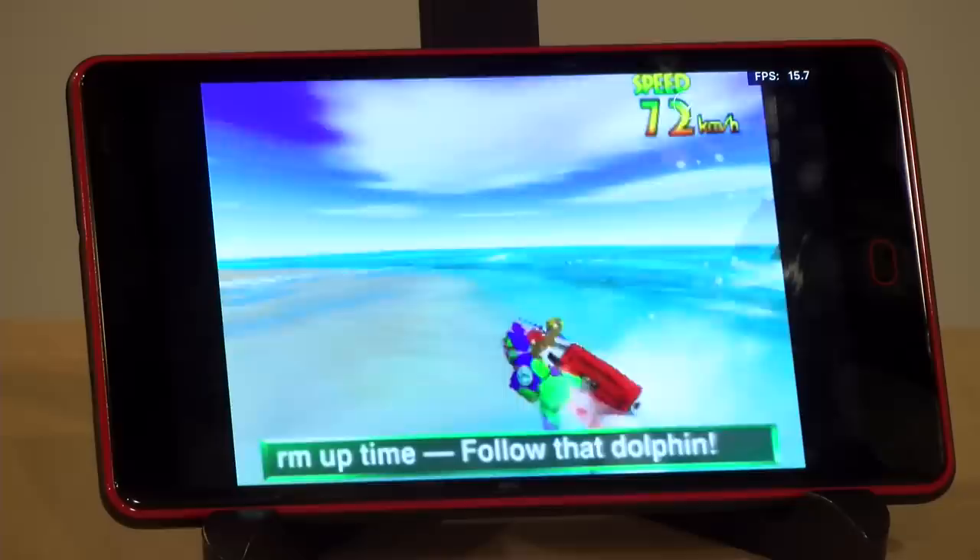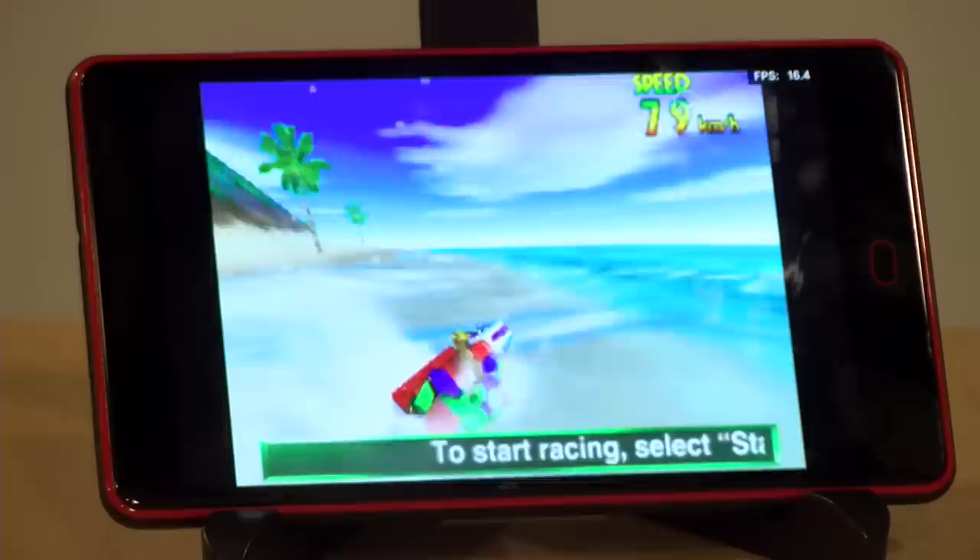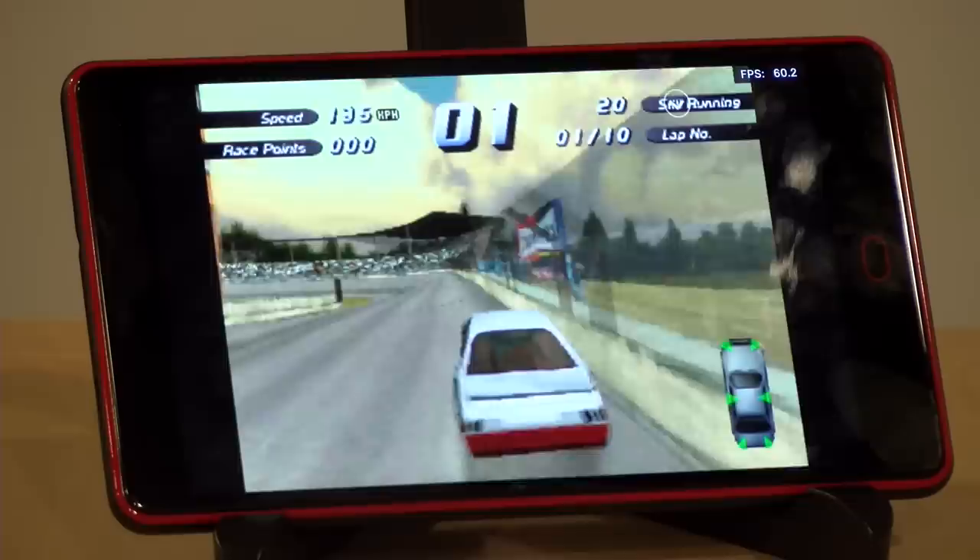Moving on to emulation — I downloaded RetroArch and a bunch of cores to see how everything ran. Starting with Nintendo 64, we tried a bunch of different cores and they all performed about the same: not well. We were getting about 14 to 17 frames per second running Wave Race with everything turned down on the emulator, so I don't think this is going to do very well with that particular console.